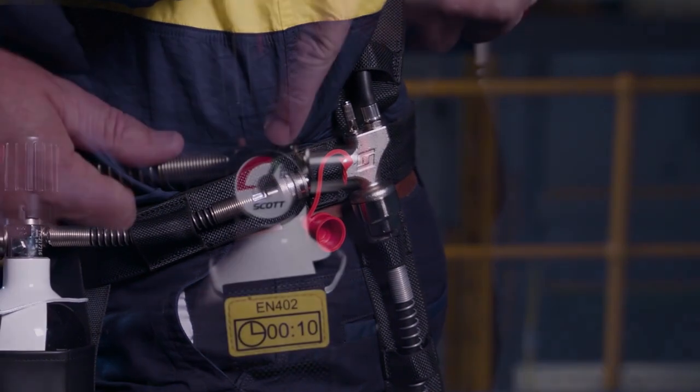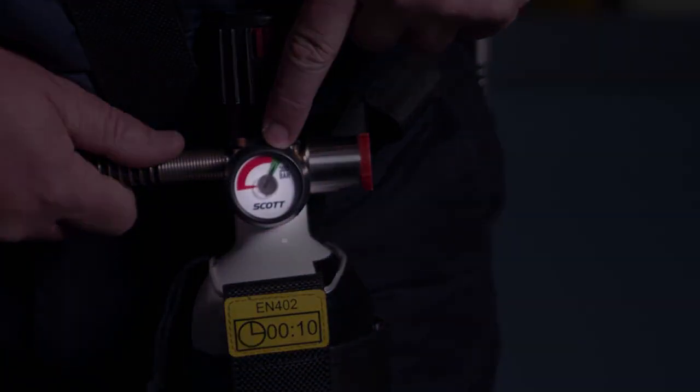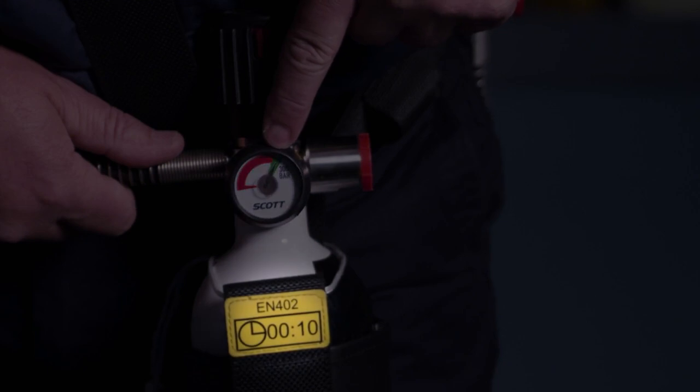Before donning the Flight CoV respirator, check the escape cylinder gauge to ensure it is full, and check the yellow tag to confirm the escape breathing air rating as either 10 or 15 minutes.